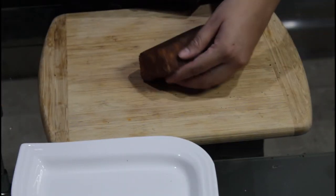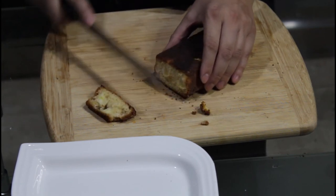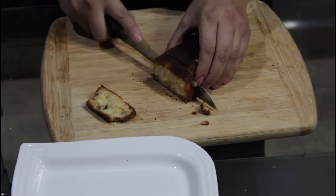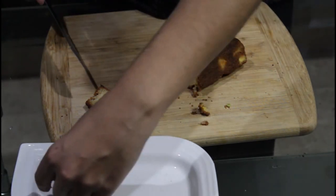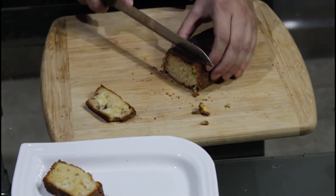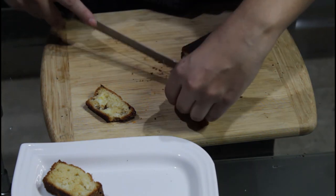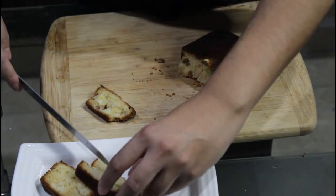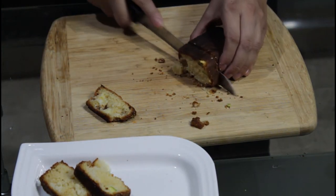1 hour later! We allowed our bread to cool down. As you can see, the zucchini and the pineapple are in all the slices. This baby cake is for me!